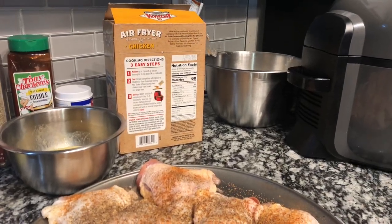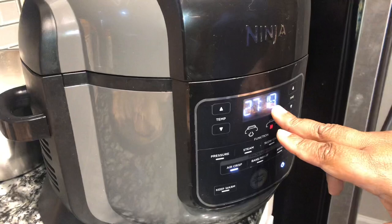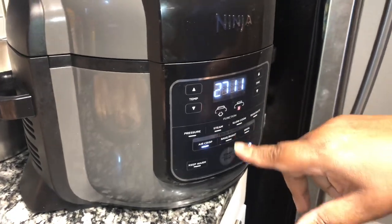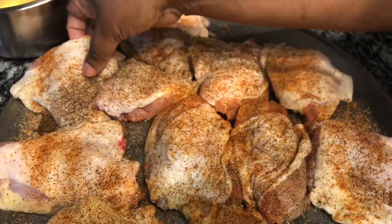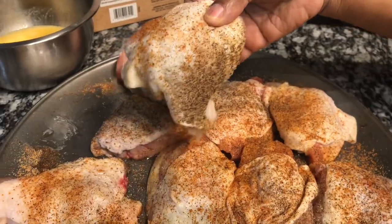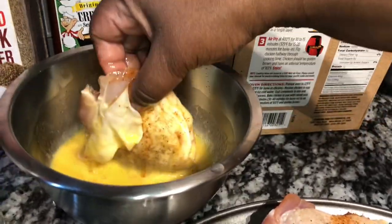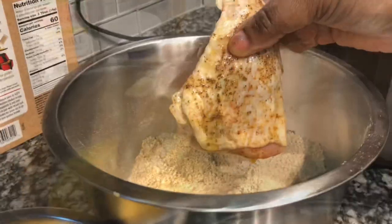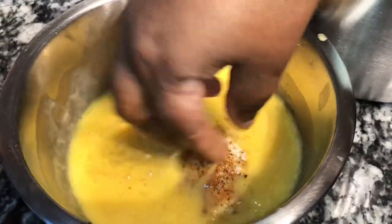I'm going to preheat my Ninja Foodi — I set it to 30 minutes and I'm going to let it get down to 25 minutes. We're going to cook this for about 20 minutes. Now let's go ahead and coat this chicken. We have bone-in chicken thighs. Take your chicken thigh — if you have legs, wings, or whatever, go ahead and use those — and coat it in your egg wash.